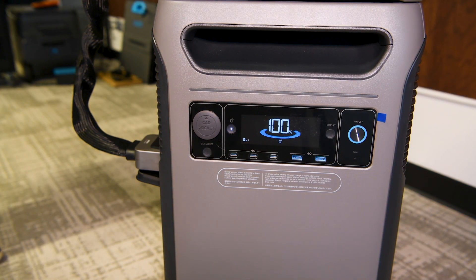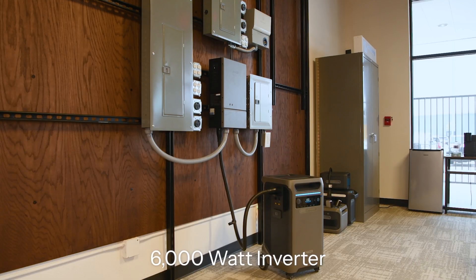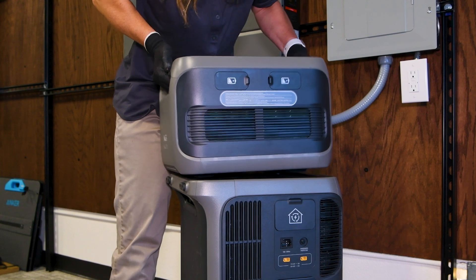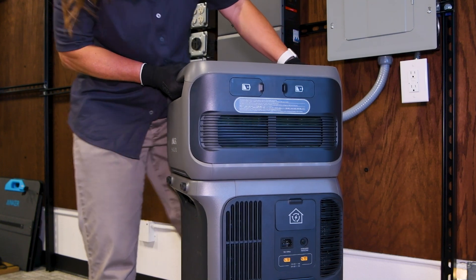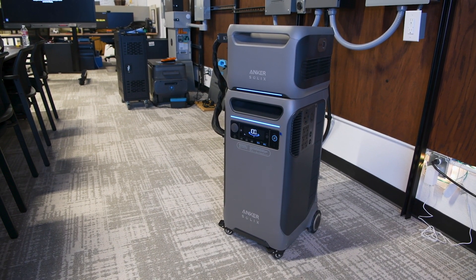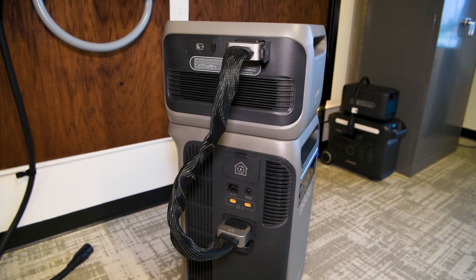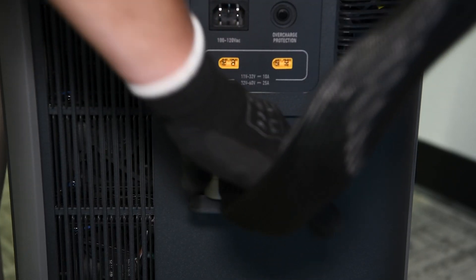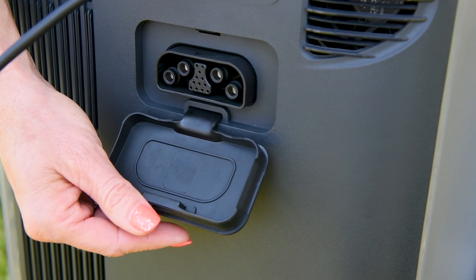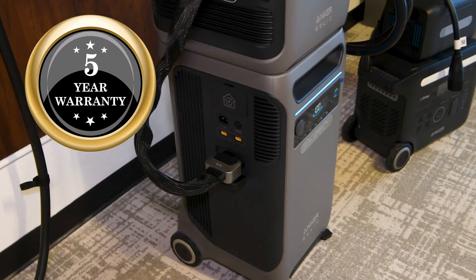The F3800 is powered by a 3,840 watt-hour lithium iron phosphate battery, from which it derives its name. It is supported by a 6,000-watt inverter with a 9,000-watt surge capacity. This internal capacity can be expanded with additional batteries, each adding another 3,800 watt-hours of capacity. Though only weighing half of the full unit, you are adding 100% capacity with each battery. Up to six of these batteries can be connected, scaling the system to a remarkable 26 kilowatt-hours. Its longevity is assured with batteries rated for 3,000 cycles, approximately translating to a decade of usage, backed by a five-year warranty.